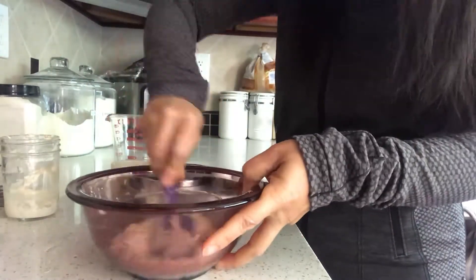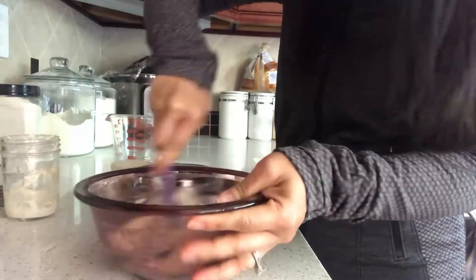This starter should be thick. Be sure to watch this starter to determine its peak.